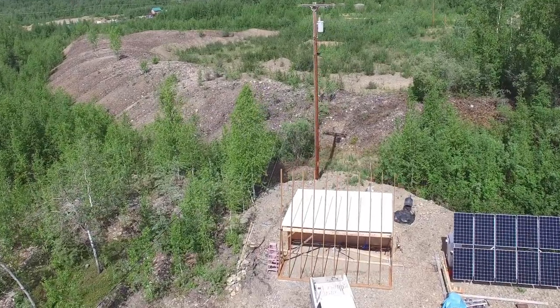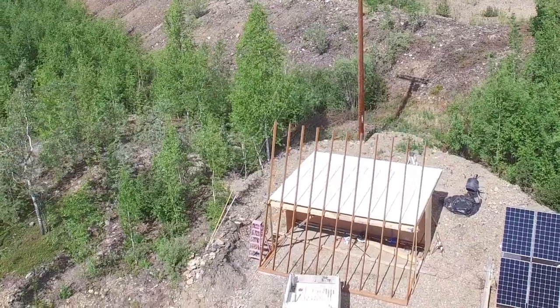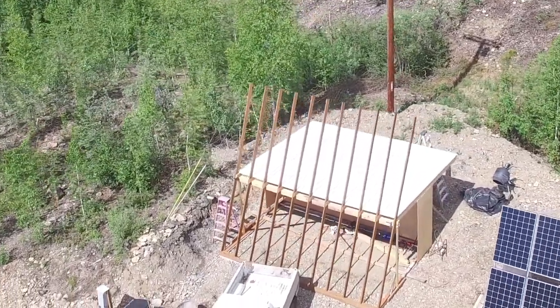Here's this video's progress once we're finished. We've got all the framing members up, we've got the roof on top, we've got the wall, the back wall flashed in.